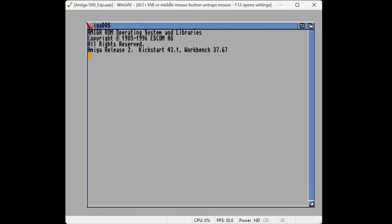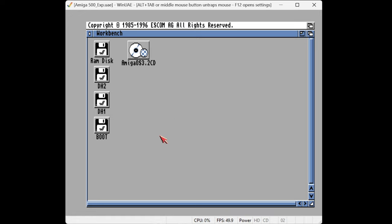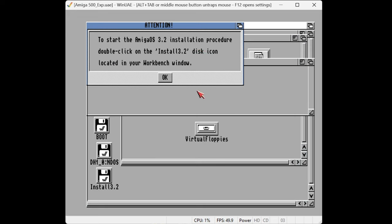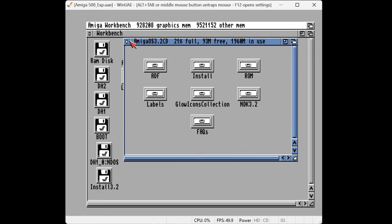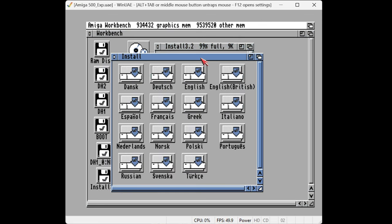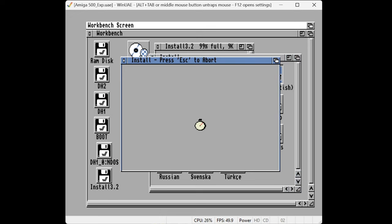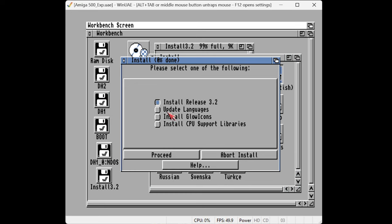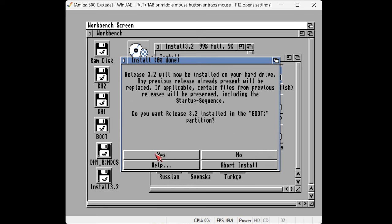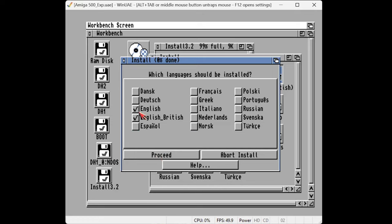Let's start up the machine again. We're booting up into Workbench 2 — wow, that's amazingly fast. And there's the installation CD — actually a folder, but it ends up being the same thing. We're just going to install this before we do anything with the hard drive. Open up the CD, go to the install folder, start here. It's created a sort of virtual floppy disk on the desktop. Open up the disk, and install. I'm going to install the English-British version.